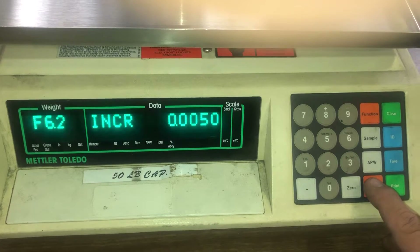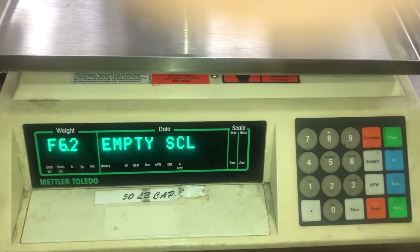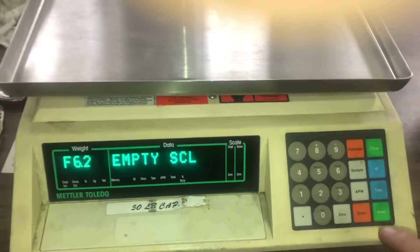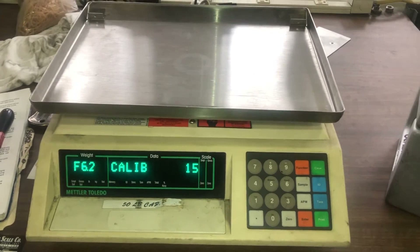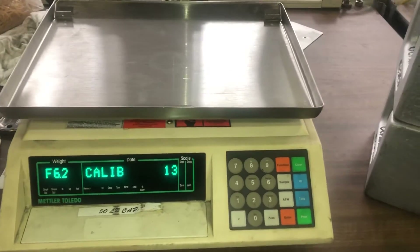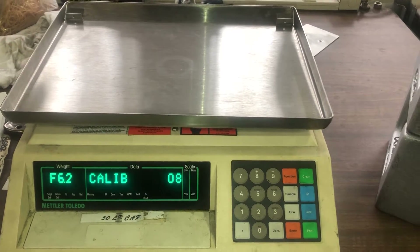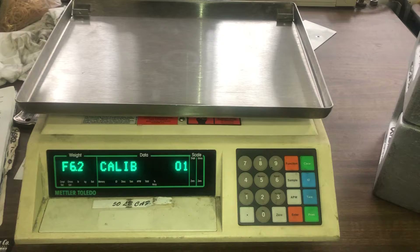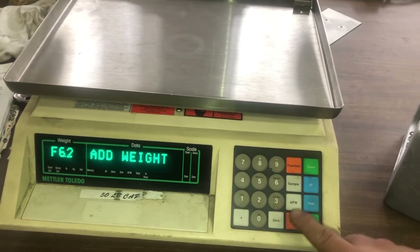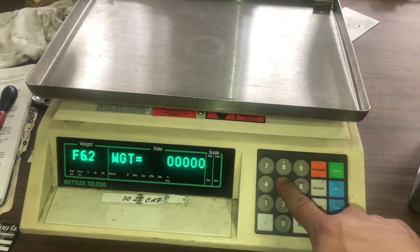It then displays increments — press enter. It then displays 'empty scale,' which is the zero adjustment with no weight on the platter. You can confirm and then add weight. Enter the weight value you're going to use and add your weight.